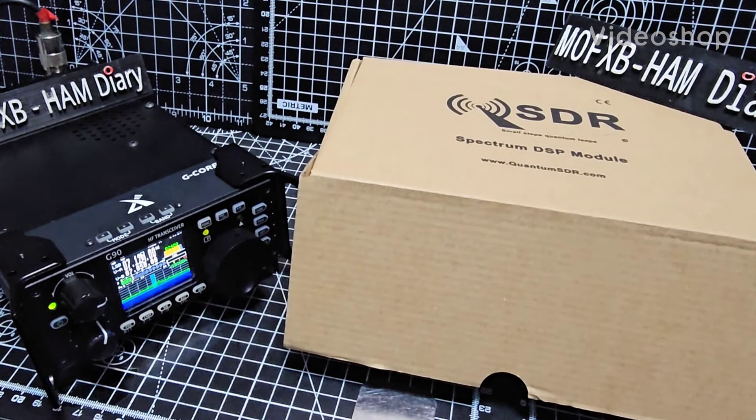Welcome Zero FXB, welcome to my unboxing of the Quantum SDR. In this video I will connect it to the G90. Quantum SDR themselves have made several instructional videos on this and I will link them in the description. I highly recommend you watch them — there's a very advanced and detailed instruction manual, and I'm told there's a new manual coming out soon.